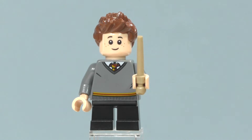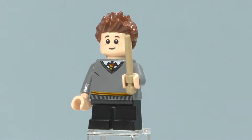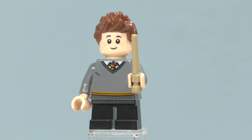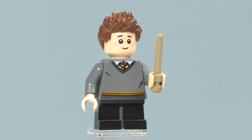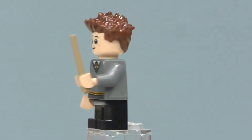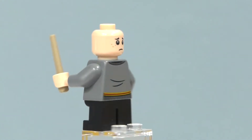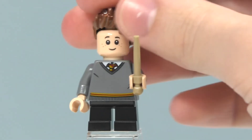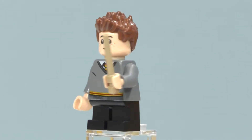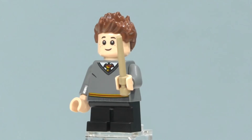The next student is Seamus Finnegan, a very nice and interesting odd choice for a minifigure to include. Since this is based on year two, it's cool to get him. He has the same legs and torso as Hermione's minifigure since he is part of Gryffindor house, and the same wand in dark tan. He has face printing on both sides. This is the same head used on the boy in the Jurassic Park set. He has a very nice hair piece — I really like that piece in that color. That's pretty much all for Seamus Finnegan.